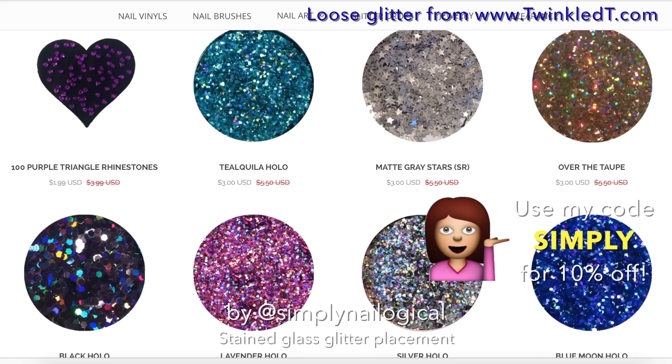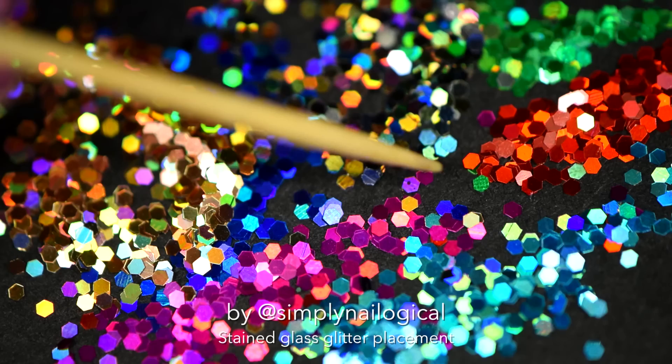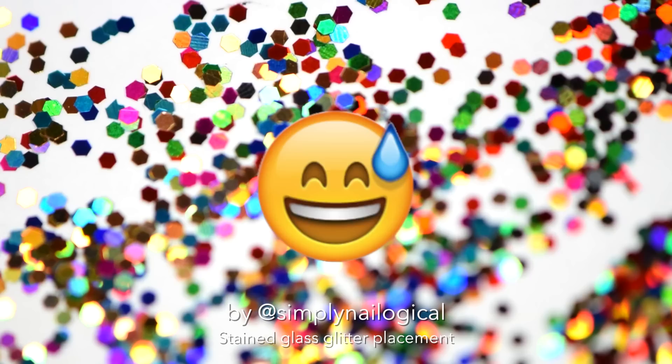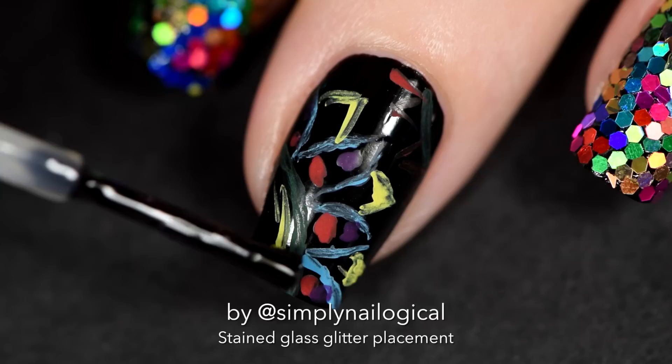Good news for you guys — I found a couple of the hollow glitters I used on Twinkled Tea's site for sale. You get a few bucks off, and you can get even more off — 10% to be exact — when you use my code SIMPLY at checkout. This is what it looks like when you think I'm picking up the glitters, and this is what it actually looks like, because I had to move the glitter out of the way so I could film my nail. So you better say thank you for giving you a very satisfying on-screen hollow glitter experience — meanwhile I had to strain my eyes to pick out every single color from the piece of white paper I threw all the glitters on.